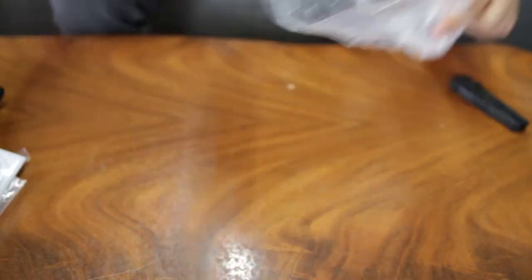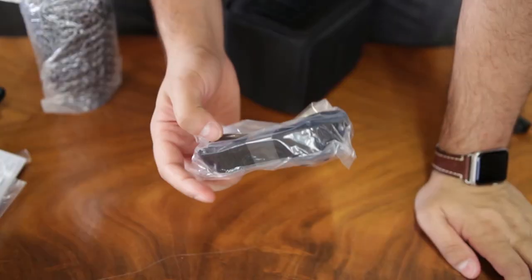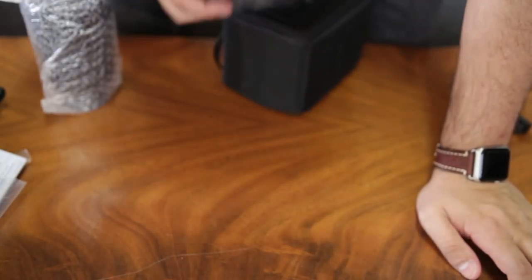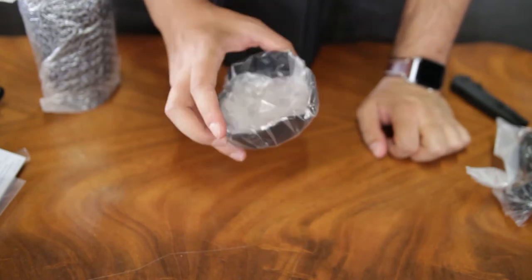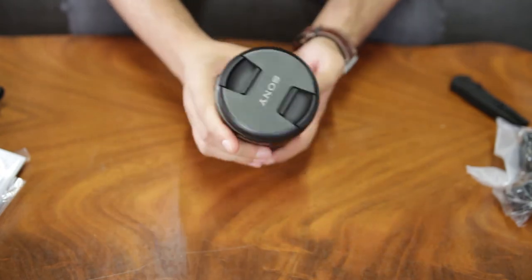You get this quality case, this strap for carrying the case, and you get the lens hood. And now for the lens — it feels quite heavy.